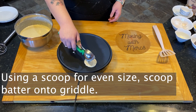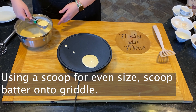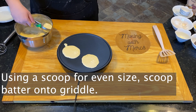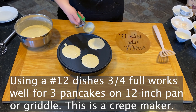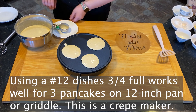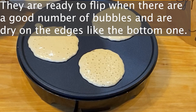I like to use a scoop for even size — it takes about three-fourths of a scoop. You're going to scoop the batter onto a griddle or pan. I'm using a number 12 disher; dishes are what you use in food service regularly. The number 12 references that 12 of those make a quart, and about three-fourths full works for three pancakes on a 12-inch pan. This is a crepe maker that I'm using.